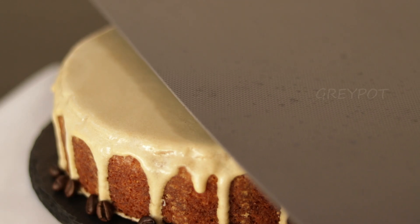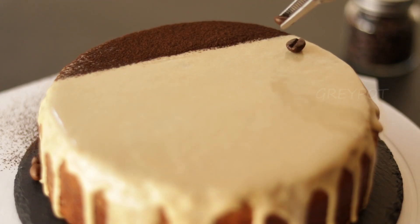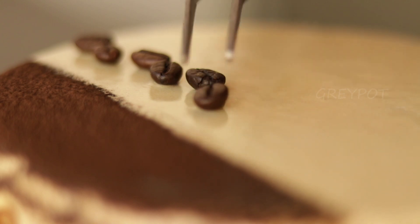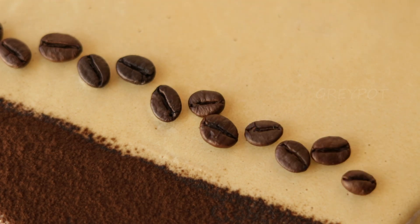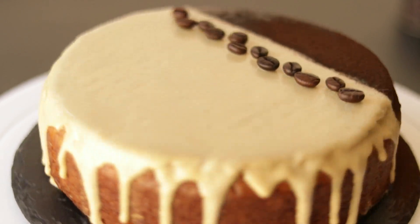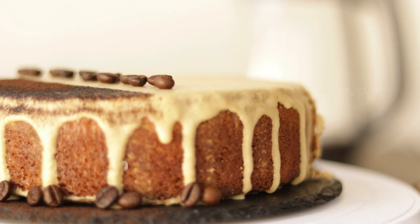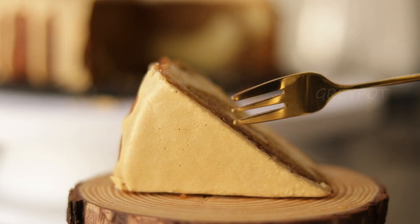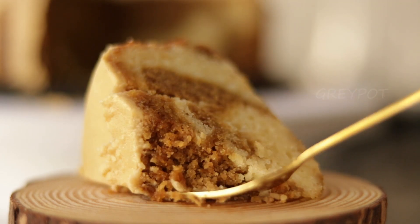Our beautiful coffee glaze cake is ready. Just to make it extra special, I dusted some cocoa powder on top and placed some roasted coffee beans. Now let's take a slice and see the beautiful texture and design inside — look at the beautiful coffee marble effect! It looks so beautiful and tastes amazing. The cake is really soft and with the coffee glaze it's so addictive.